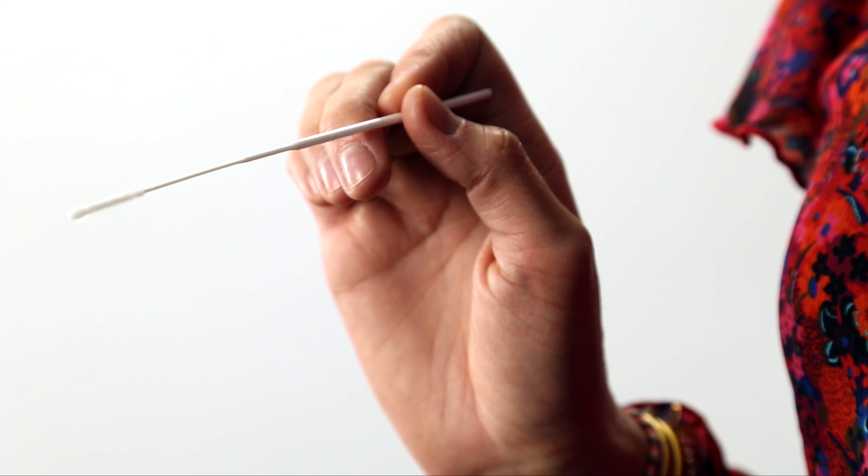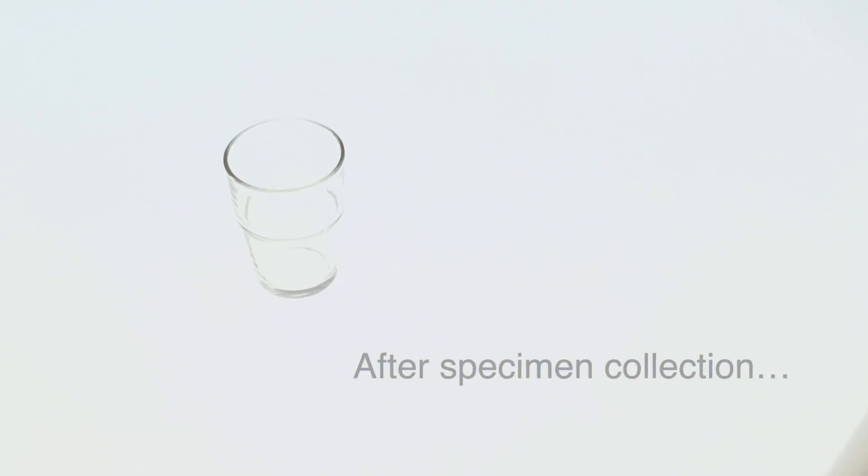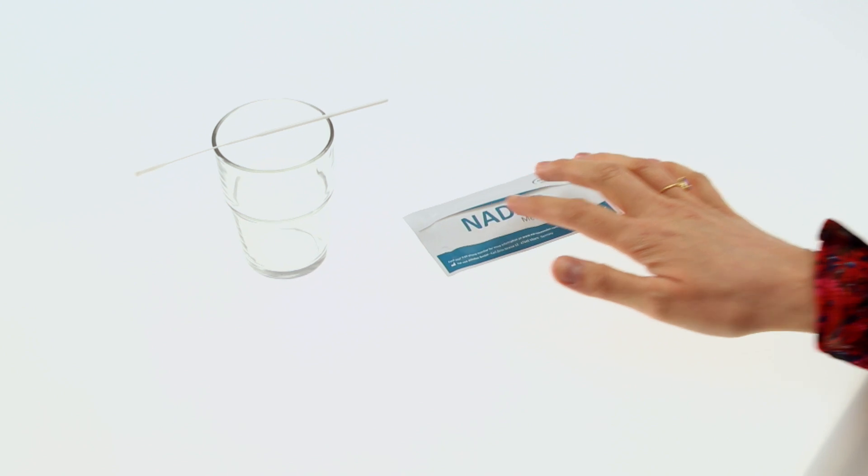Slowly withdraw the swab from the nose while continuing to rotate it. In order to collect enough specimen, repeat this process in the other nostril using the same swab. Swab specimens should be tested immediately after collection. Starting the test procedure straight away will ensure that the test functions reliably.